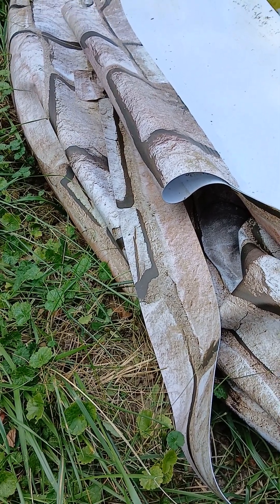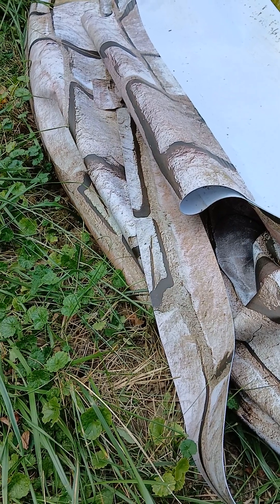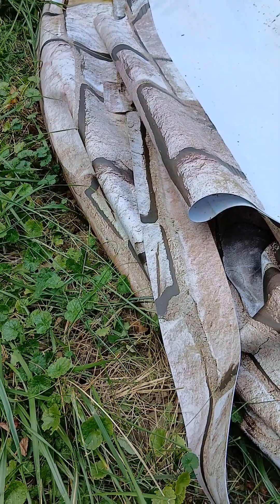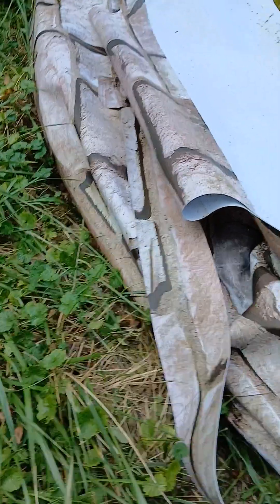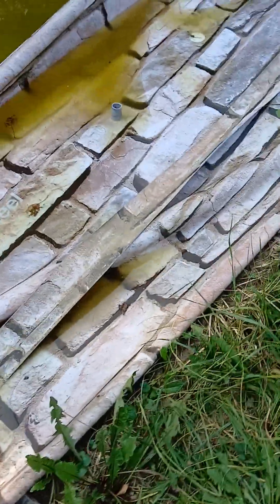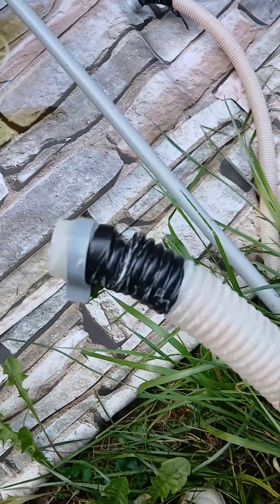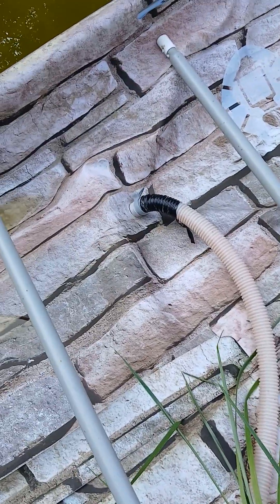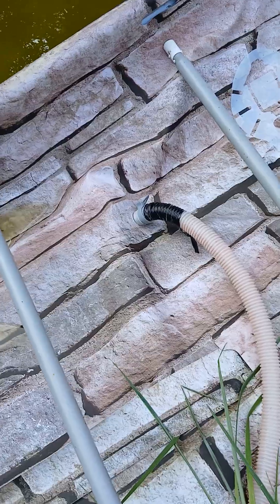I have never gone through so many problems as actually reading the instructions on how to put this together. One of the things you're also going to learn is that these hoses that you have so much faith in — they split a lot. Just about everywhere. I kid you not, these things split.